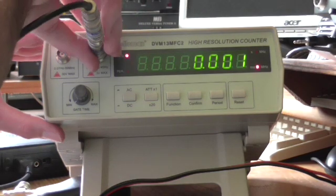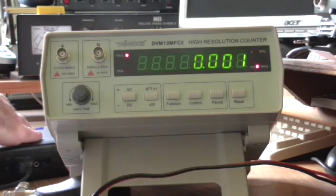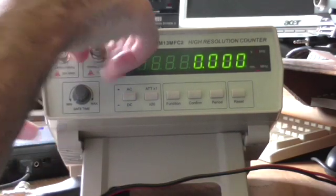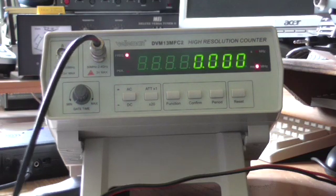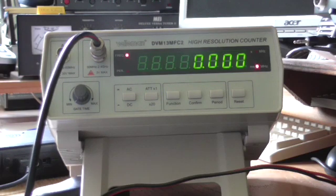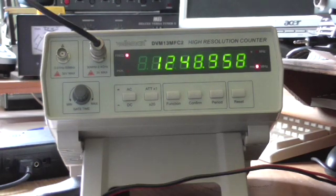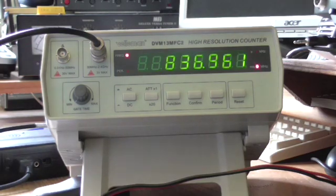Finally, we'll try a somewhat higher frequency. I have a television transmitter here which operates in the 1250 MHz region, and we'll try sampling that with a small whip antenna — around about a quarter wavelength on the frequency we are looking at. I'll key up the transmitter, and there we are: 1248.958 MHz. So that in a nutshell is this little Chinese frequency counter, which I think makes a very good addition to any radio shack.